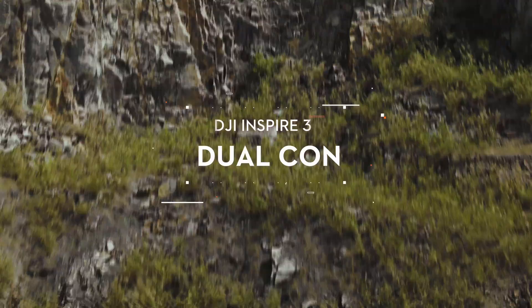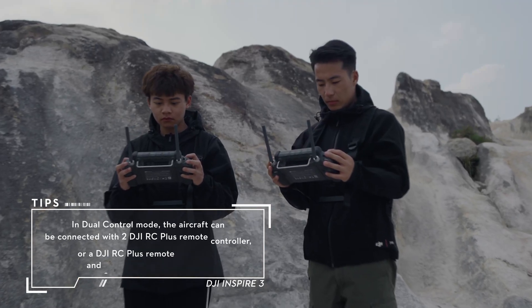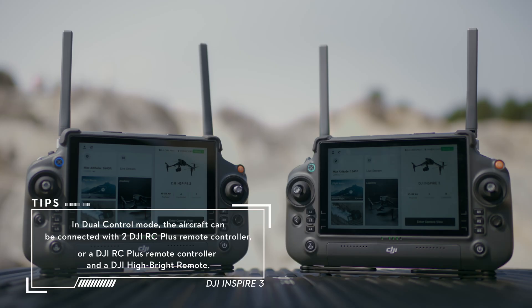Inspire 3 supports Dual Control Mode, which allows two pilots to operate an aircraft simultaneously with remote controllers. Before using Dual Control Mode, the aircraft needs to be linked with both remote controllers.